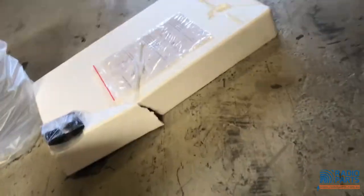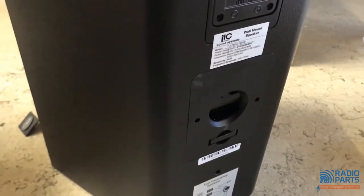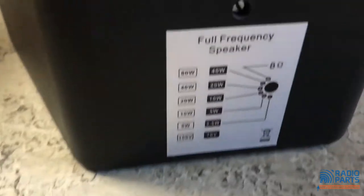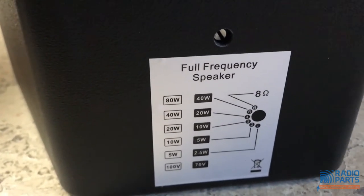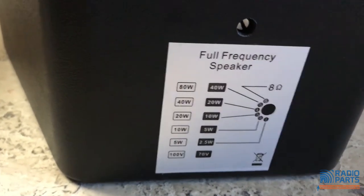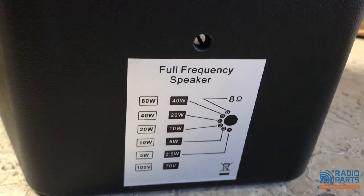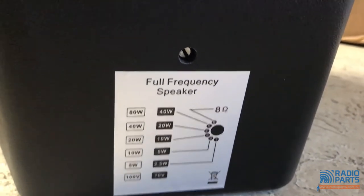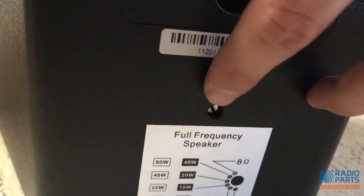Loosening that clamp is what locks it down. On the back you've got settings for 70-volt line or 100-volt line. On the 100-volt line, the tappings are at 80 watts, 40 watts, 20, 10, and 5. You can also use 8 ohm to control it — you just clip it around here to select your tap.